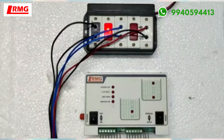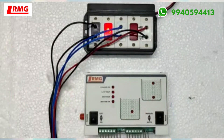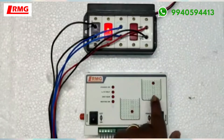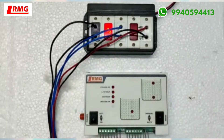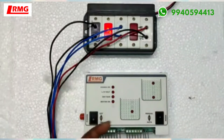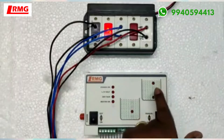We have customized it so that whichever tank is going to be low — either this tank or that tank, or both tanks — whenever both tanks are in a low condition, the motor will automatically start and water will fill up this particular tank first and then fill up the next tank. Once this tank is full, the motor will automatically cut off. Motor on condition is when both tanks are in low condition, or either of the tanks, and it will cut off when the tank is full.